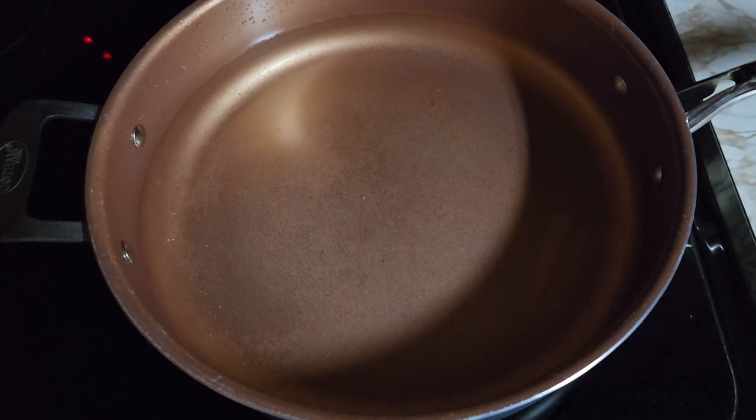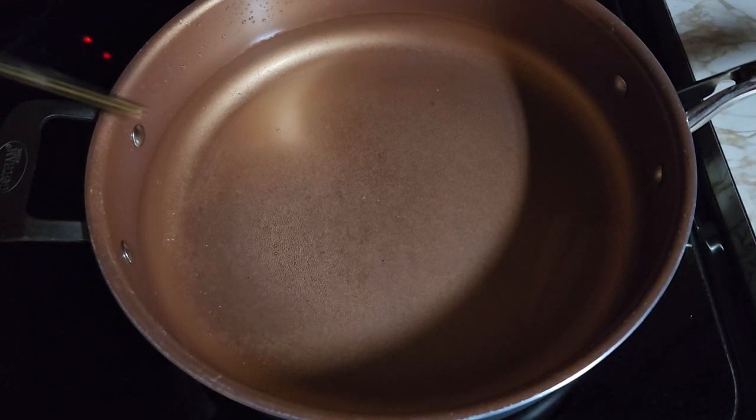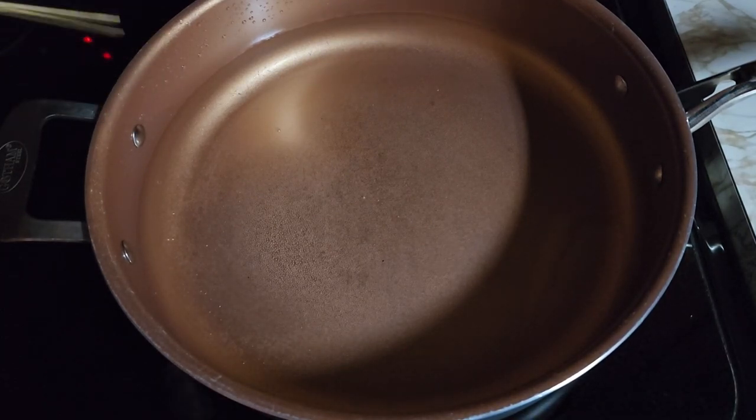This video is very simple. It's going to show you how to boil noodles. Here's the easiest way to do it. Put your water in a pot, halfway up the pot.